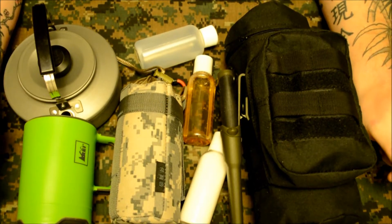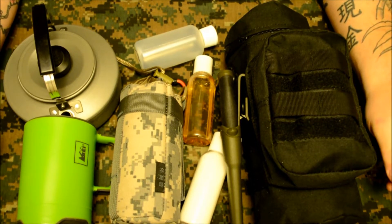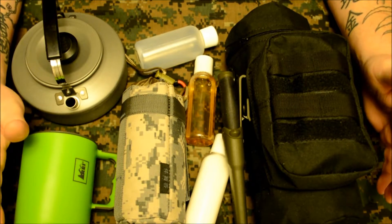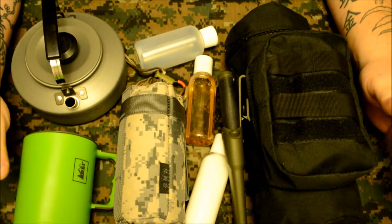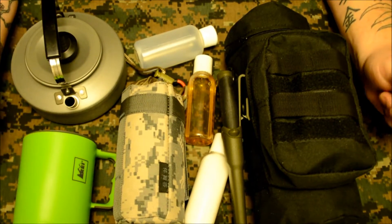Hey guys, Mark from Oregon Bushcraft. Just wanted to take a quick minute tonight and show you guys my brew kit. These are basically the main pieces of my kit. I have a lot of other cups and thermoses and pots and stuff like that, but these are the items that are pretty much a constant.